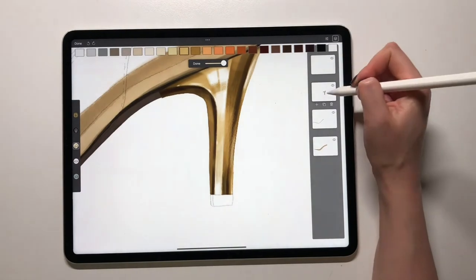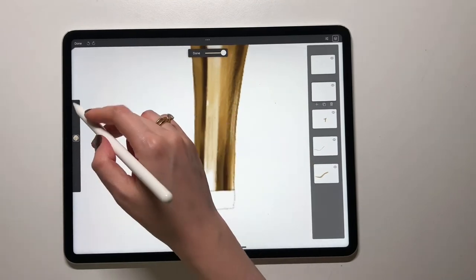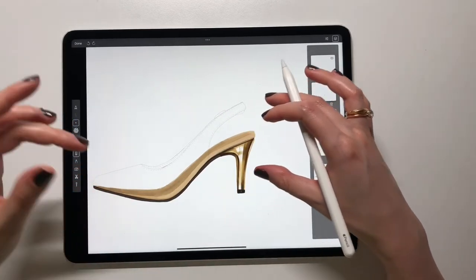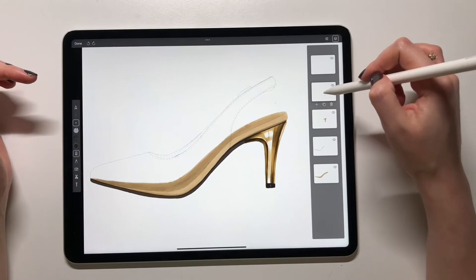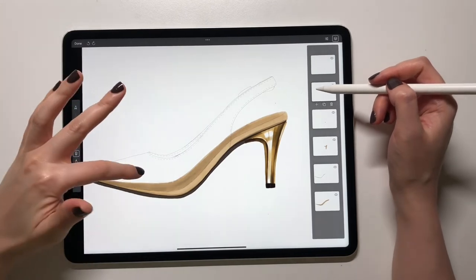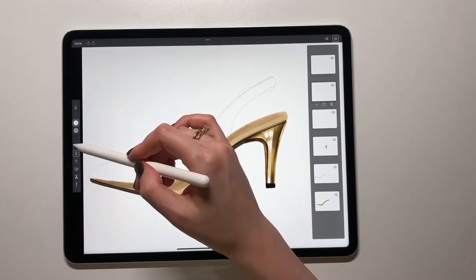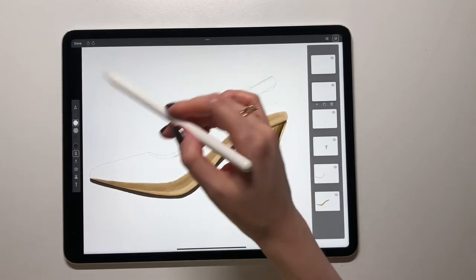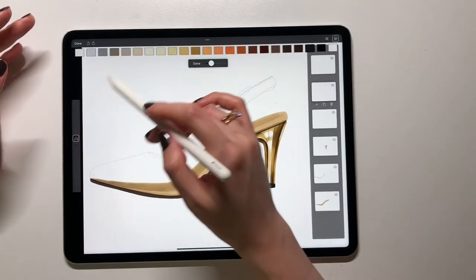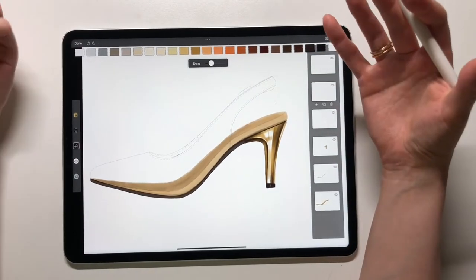I will use one more layer to color this part. Now we can focus on the PVC part. I'll have one more layer, still underneath the outline but on top of all the other layers, and I will be using a marker of a large size. I need to choose the color — since it's transparent, the saturation of the color isn't very strong. It's going to be a hint of the color, a tint of the color so to speak.